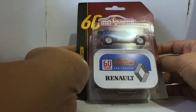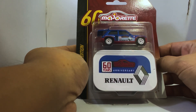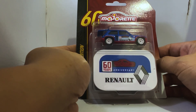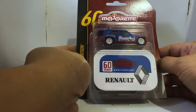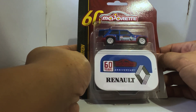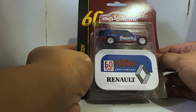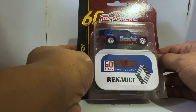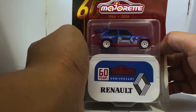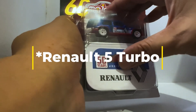Hello diecast fans and welcome to another brand new episode of Jim's Magnificent Miniature Motor Cars. For this episode we will be unboxing a car from a brand that has only ever been featured one other time on this channel — that was to showcase a Nissan GTR. I am now unboxing another Majorette, this time released under its 60th anniversary banner, and this is a Renault Maxi Turbo.